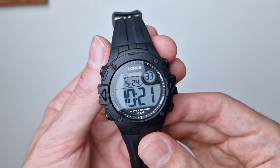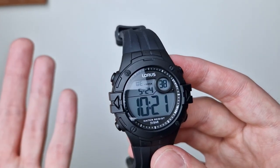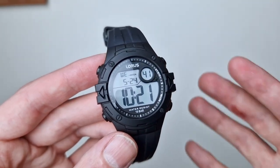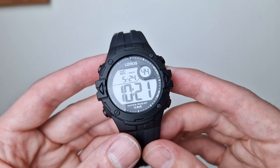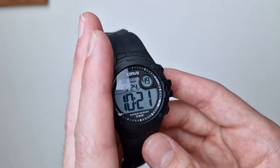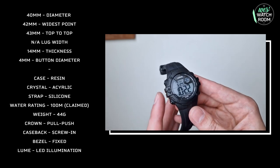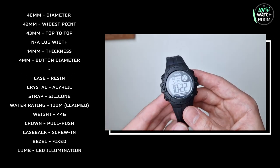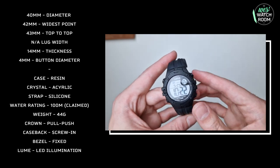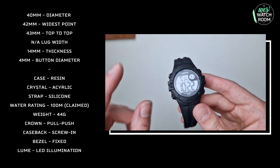Watch Shop were kind enough to send this out — doesn't have to go by, but you guys know that doesn't affect my opinion. If you're not familiar with Watch Shop, they're a massive online retailer. They do not just watches but also jewelry and accessories, though watches are their bread and butter. Tons of selection, loads of different brands, amazing customer service — I've been shopping with them for years before I even started YouTube and I've never had an issue. Link in the description, you won't be disappointed.